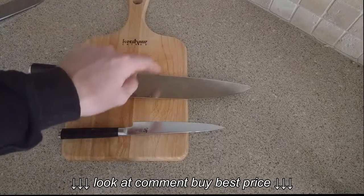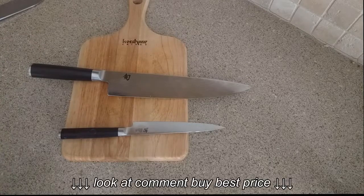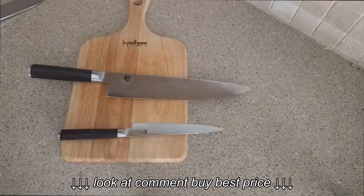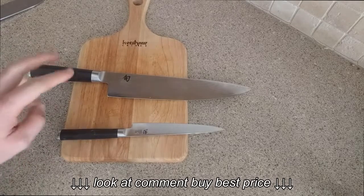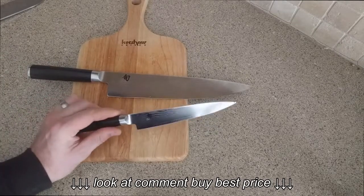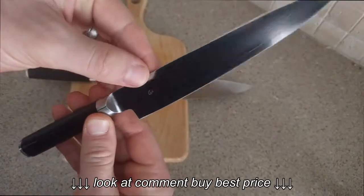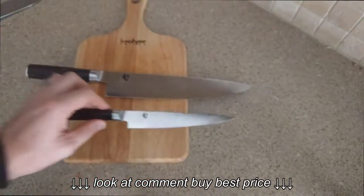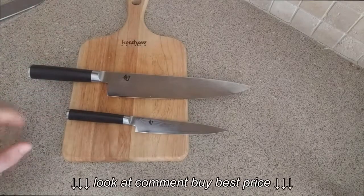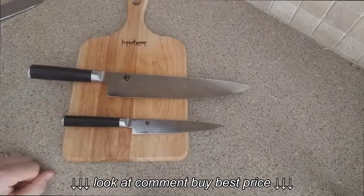I'm saddened to say that I broke one of them, but more on that later. Let's do a quick overview of the knives first. The first feature that really drew me to them is the knife itself — it is gorgeous. You have this awesome Damascus steel, almost like a san mai construction, where you have Damascus and then the actual cutting edge is not Damascus. They are gorgeous knives, like a piece of art hanging in your kitchen.